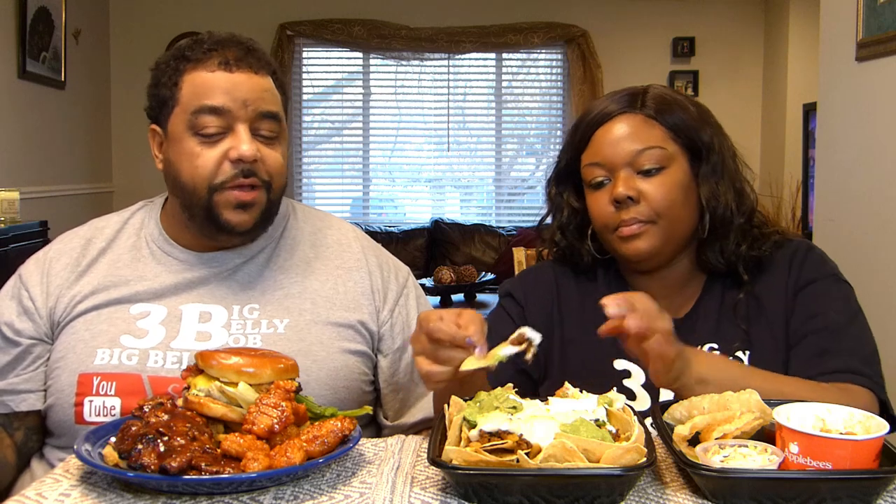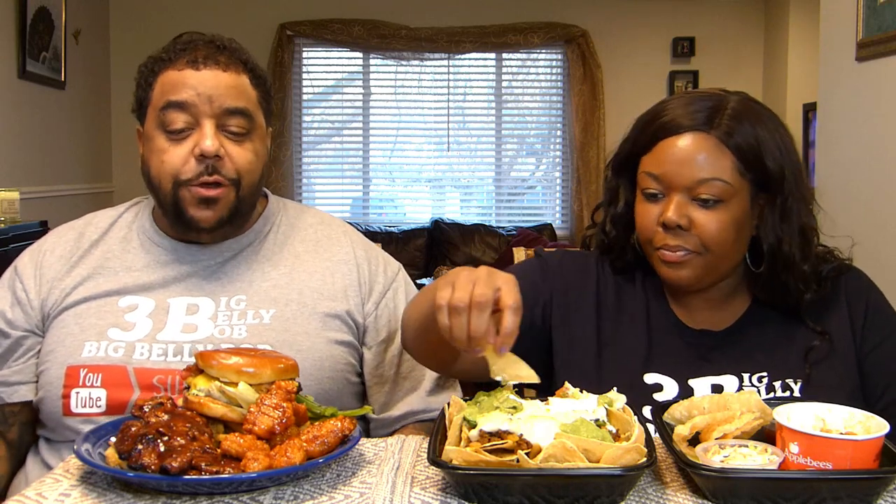We haven't actually been and sat down at Applebee's in a long time. Last time I remember we went to Applebee's was when my mother was in town during Indianapolis 500. And if you know about any major event, especially Indianapolis 500 — it's basically the world's largest sporting event — you can't go nowhere. Traffic on that whole side of town is just jacked up. You literally would take an hour just to go like a mile.